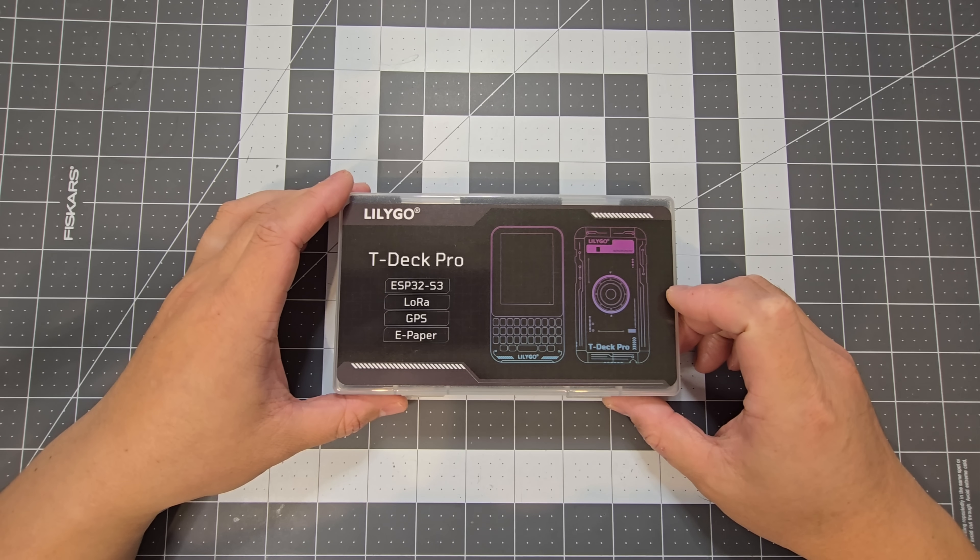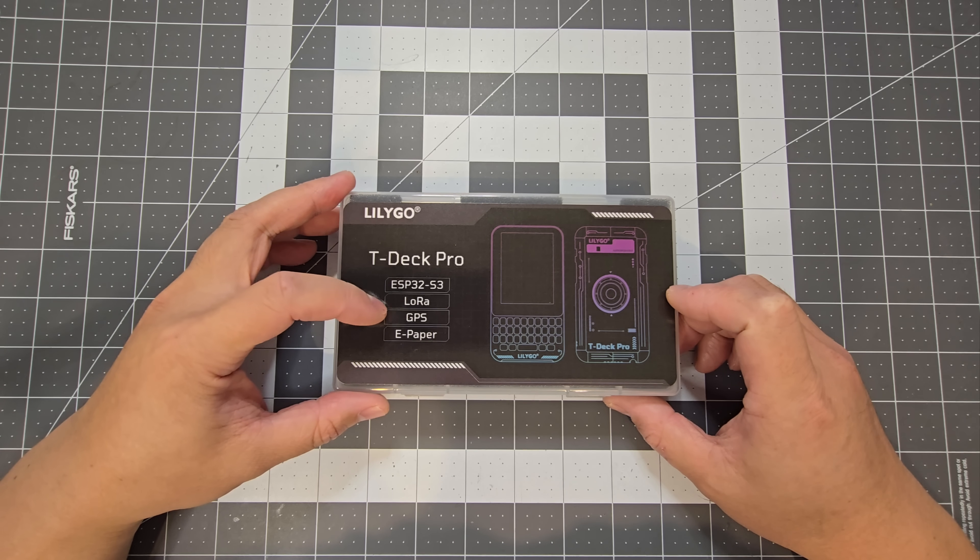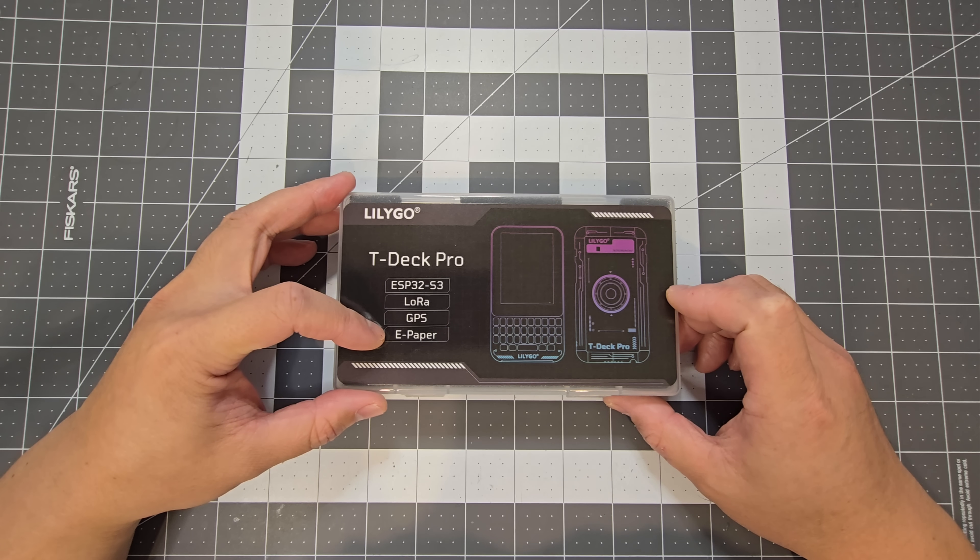In this video we're going to have a look at the new Lilygo T-Deck Pro and do a quick comparison to the other T-Decks available. It's got an ESP32-S3, LoRa, GPS, and an ePaper display.